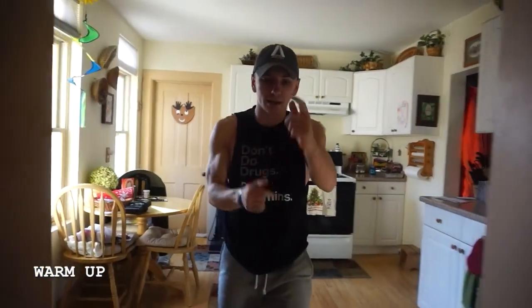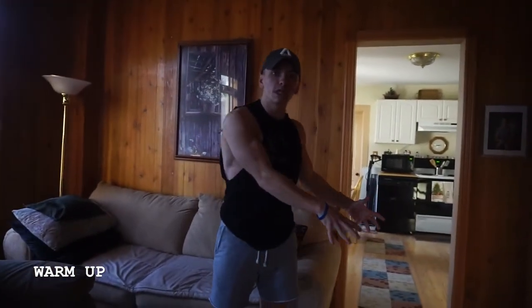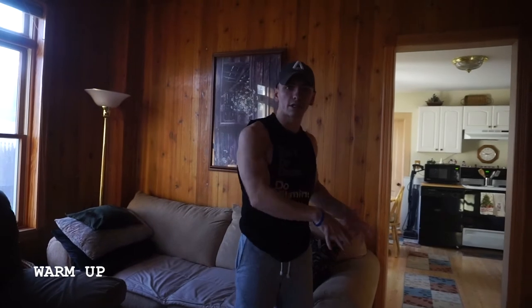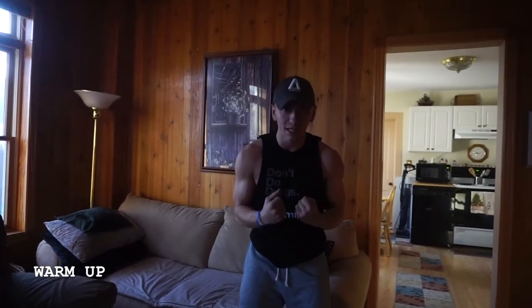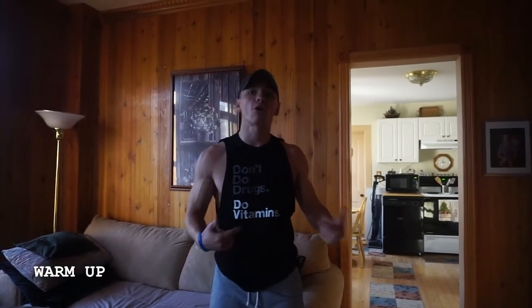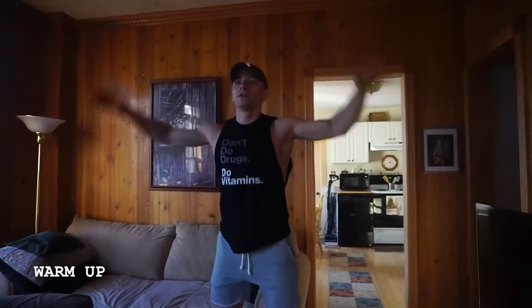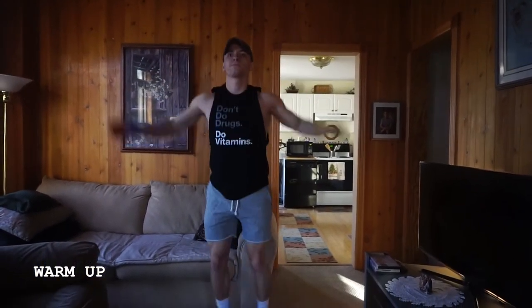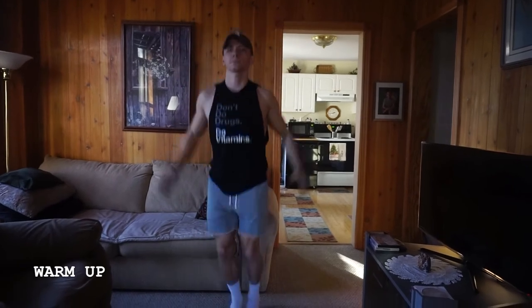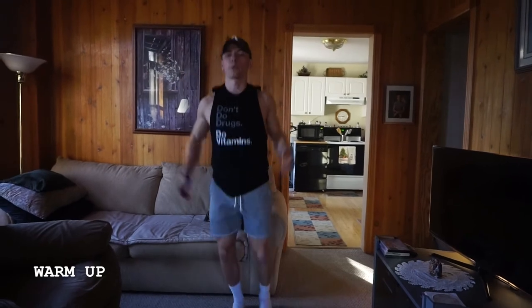Now we're going to start getting that heart rate up. We've loosened up those key areas — upper back, lower back — where a lot of people feel tight from sitting all day. Now we're moving into more of that heart rate, metabolic work. We're going to start out with some jumping jacks — nice and controlled, just taking your time. Then we're going to go right into some high knees.